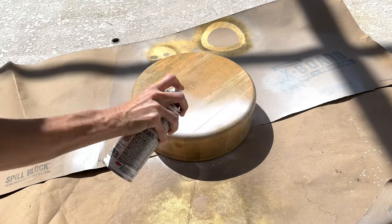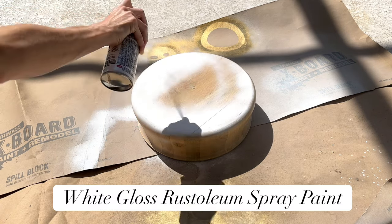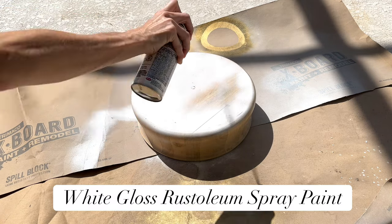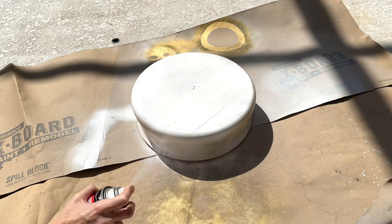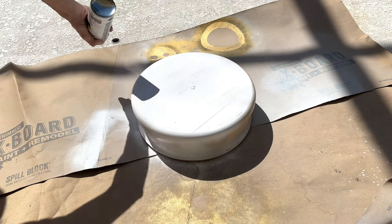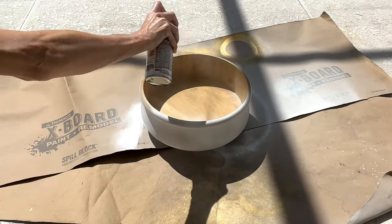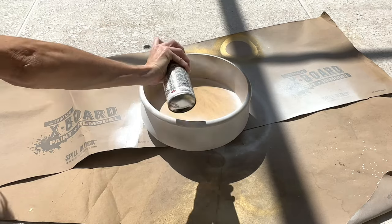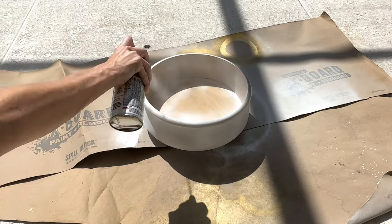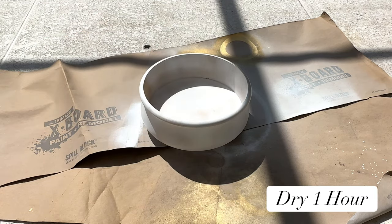We're going back to my comfort zone of white spray paint. I took my bowl outside and sprayed the underside and sides in white gloss Rustoleum spray paint, making sure the bottom and edges were completely coated. I let it dry for one hour, then flipped it over and spray painted the inside of the bowl, the top edge, and the sides. Once completely covered, I let it dry for another hour.